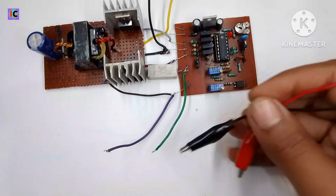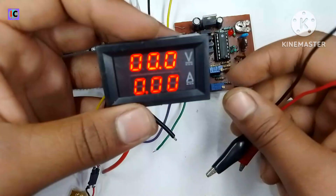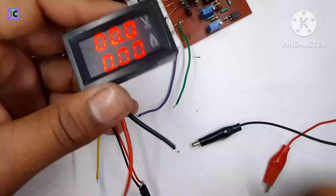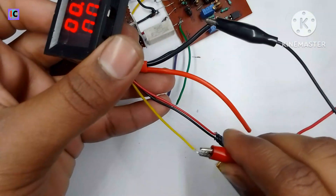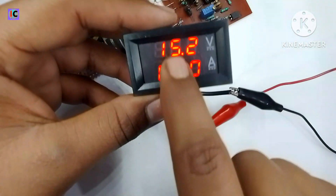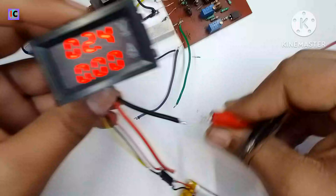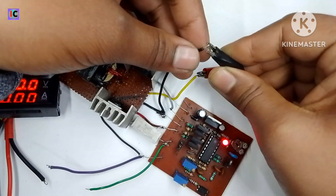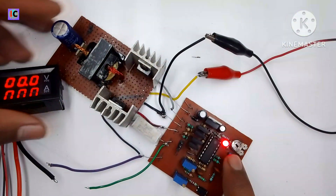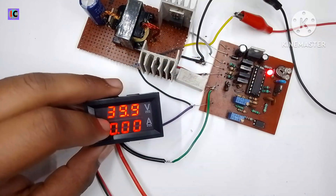For the power supply, I am using a voltmeter for testing. The voltage shown on the voltmeter is approximately 15.32 volts, which is the input voltage for this converter. This shows the positive and negative input connections.